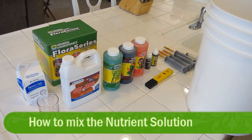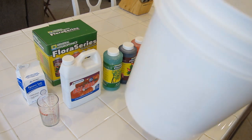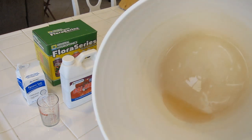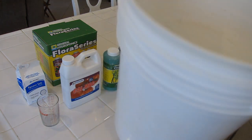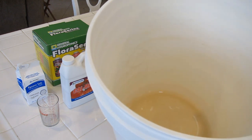Today we're going to look at mixing up your nutrient batch. One of the first things you have to do is get all your supplies together. This is a nutrient bucket we used last week and as you can see it's a little dirty — it's got nutrient salts and residue in there. So the first thing we need to do is get our five-gallon bucket and get it all scrubbed up nice and clean.